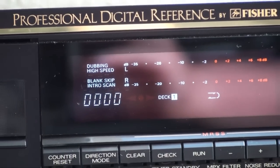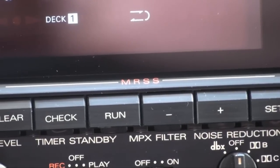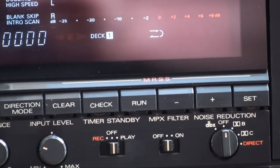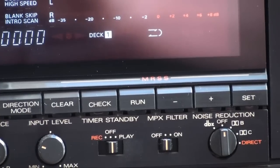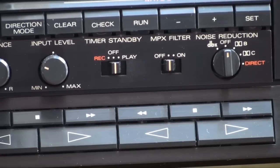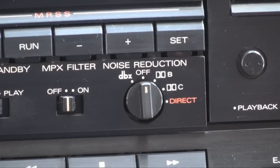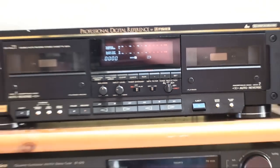Only the A deck has a counter. We have counter reset, direction mode, and something called MRSS — a very advanced music search system, in fact the most advanced one I've ever come across. We have balance, input level, timer, standby, MPX filter, noise reduction — and uniquely it has not only Dolby B and C, but also DBX noise reduction. It also has a direct position, and I have to admit I have no idea what that does — it appears identical to off.